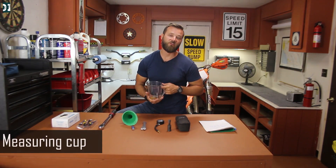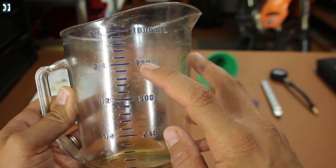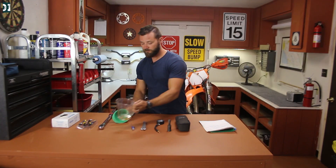For oil changes, a very handy thing is this measuring cup — you can take it from the kitchen and use it on your dirt bike. It will be written in your manual how much oil you need, so just fill it up to the desired value and use your funnel. Oil change — super easy.